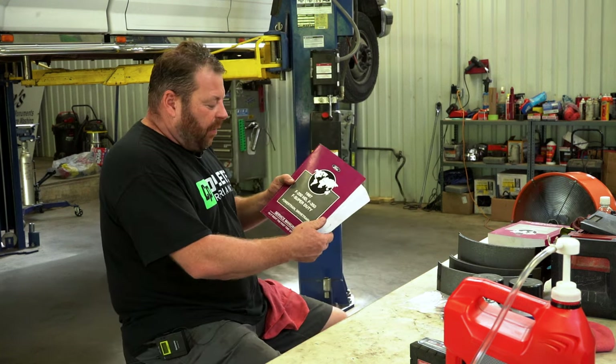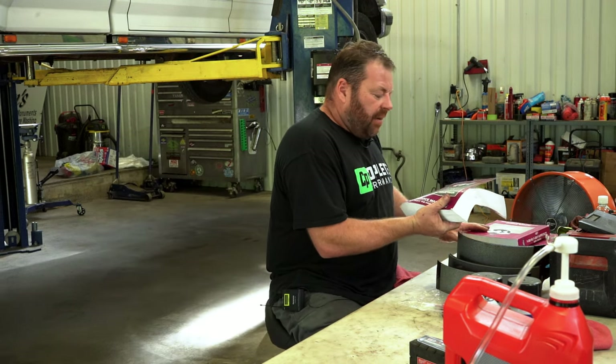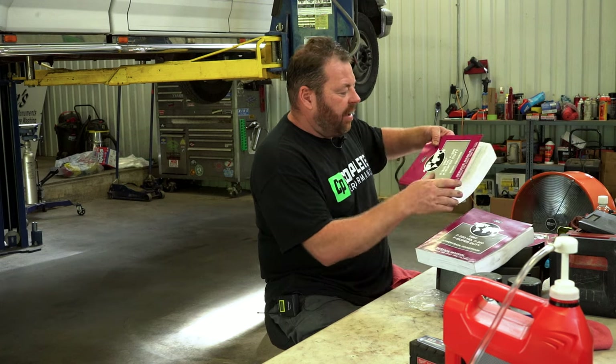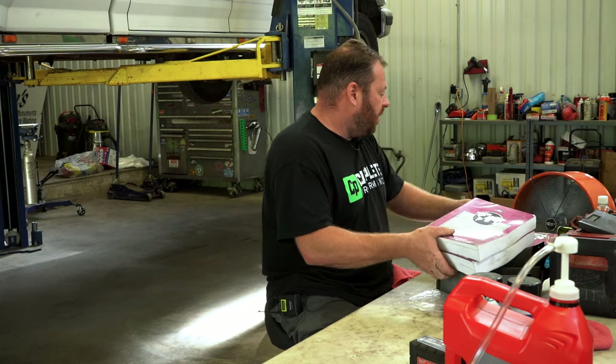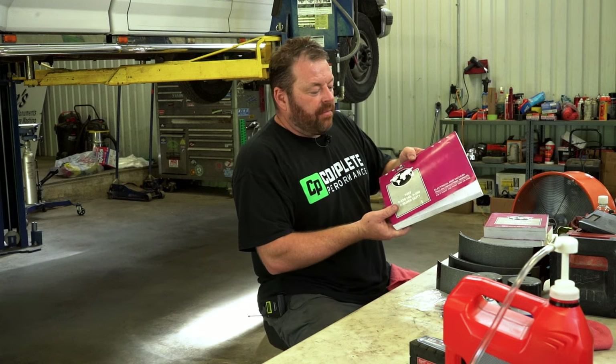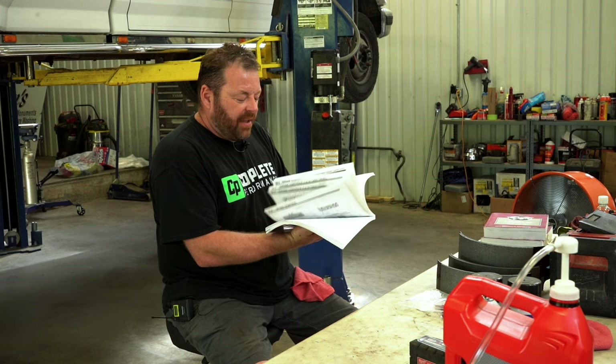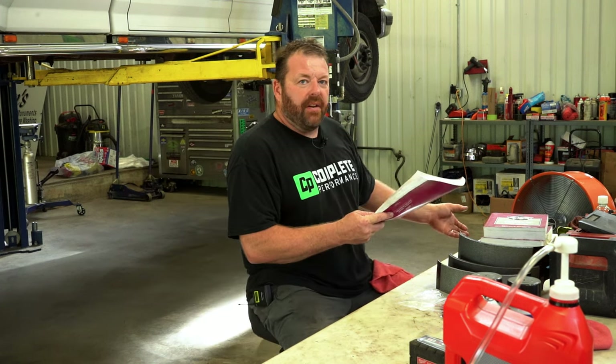Another thing I'd like to go over — I have these Ford service manuals directly from Ford. I have the powertrain/drivetrain book, the body and chassis book, and the electrical and vacuum troubleshooting guide, which has all your wiring diagrams in it. This thing is awesome when you're trying to chase down electrical issues.